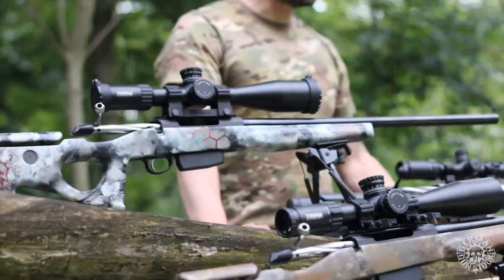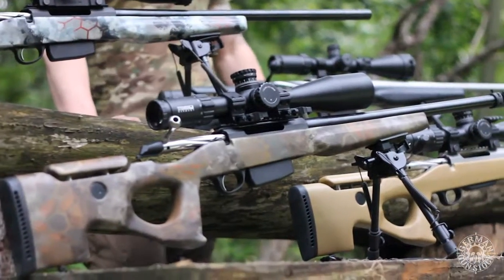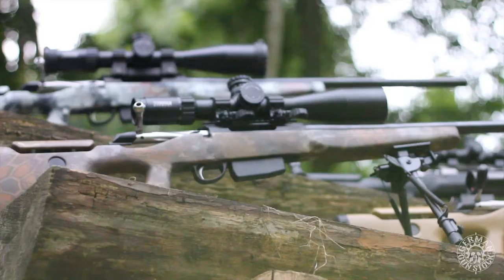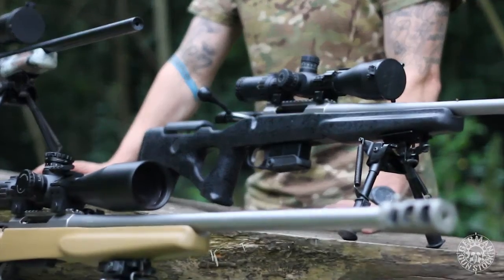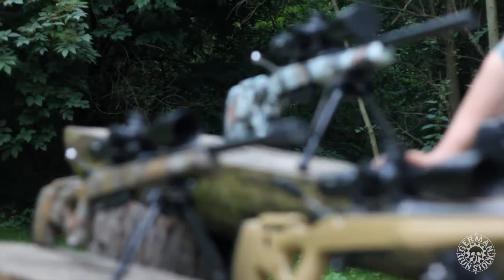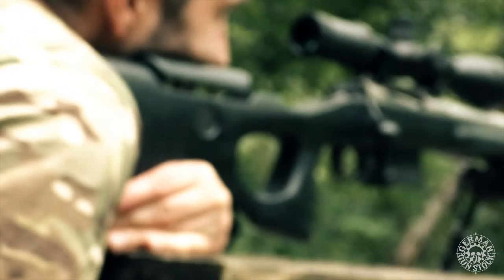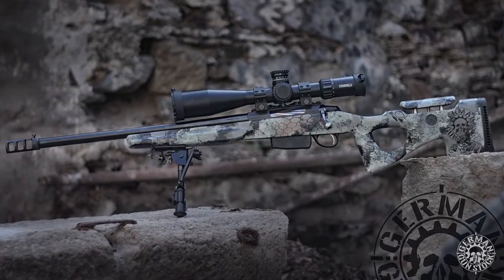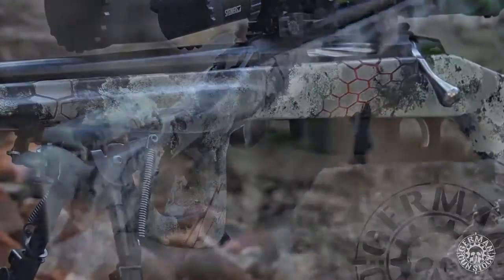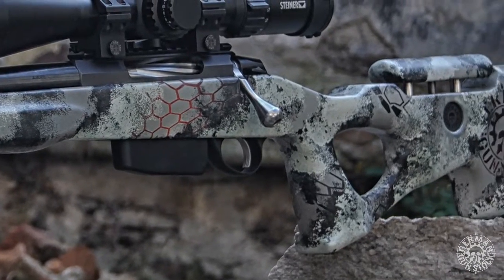Hi, I'm Florian from German Gun Stock and I present you today the new Predator Stock. The Predator Stock has been developed together with professional hunters, long-range shooting trainers, official shooting instructors, and even former snipers of the special forces.